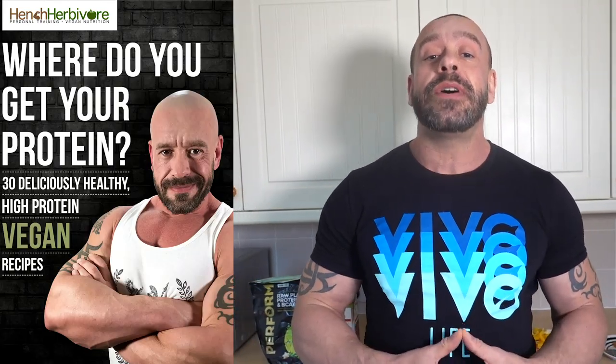If you're looking for more high-protein vegan recipes, check out my new ebook — link is in the description.